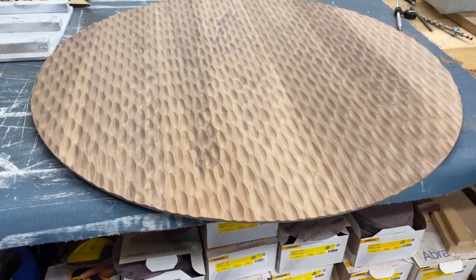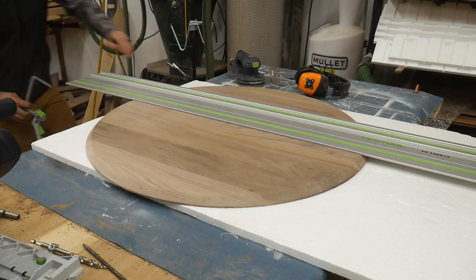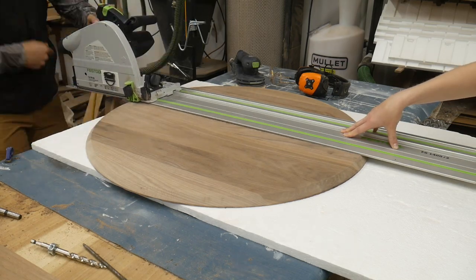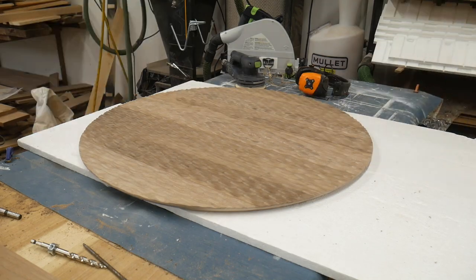I was super happy with how it turned out — really nice, even texture. This was probably one of the most stressful parts, just cutting it in half. I already put a bunch of time into this thing and I didn't want to ruin it with one wrong cut, but everything worked out great.